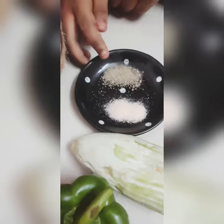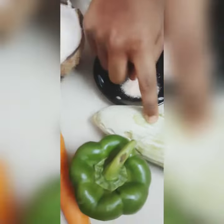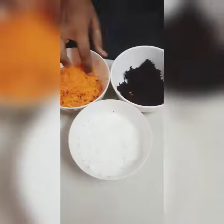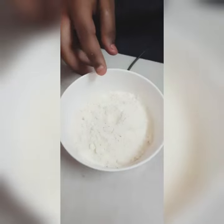Put some powder in the middle. Put some rock salt, snake oil, capsicum, carrot, beetroot. Carrot and beetroot. Put some powder in the middle.